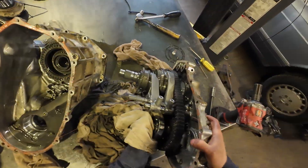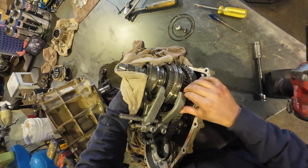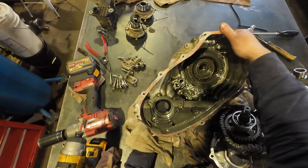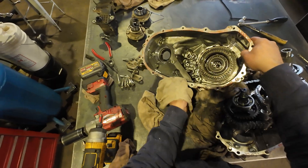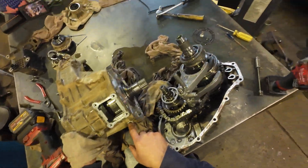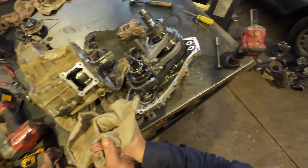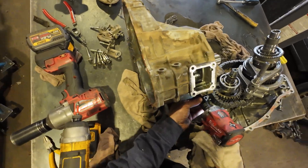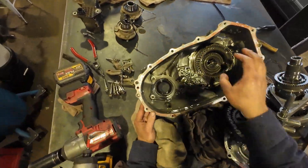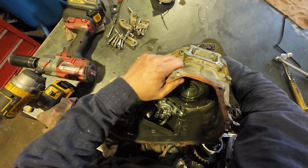I was not aware it went together like that, but now I am. This little pin here did not need to come out for this to happen, so we're just going to put it back for now so we don't lose anything. That's probably for securing this, but we'll get there later. There's nothing to be shifted here anyway — this is just our planetary reduction gear.